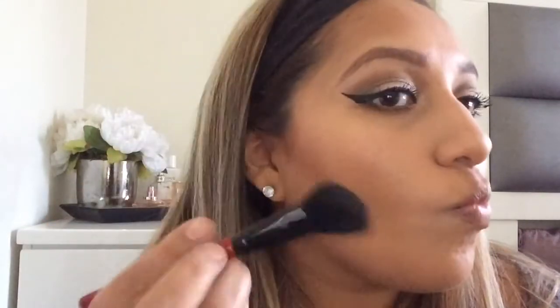I bronze my cheeks, forehead, and under my neck so it doesn't look like different colors everywhere. Then I take the Smashbox brush with the darker shade and contour slightly — not too much today. Everything is messy because I'm always in a rush since I have a one-year-old, two-year-old, and three-year-old. At least my brushes are clean! I also contour my nose a little bit with the bronzing shade.